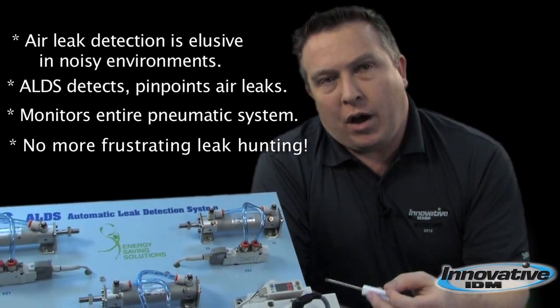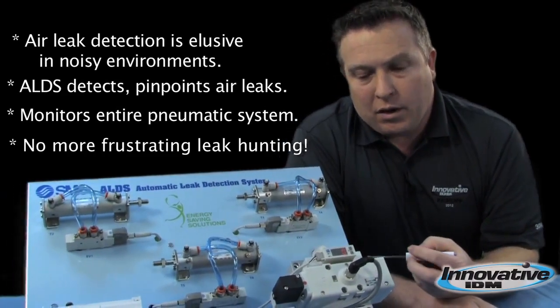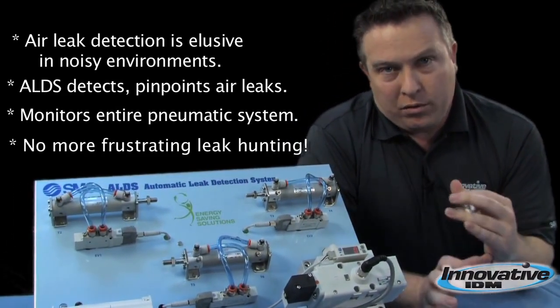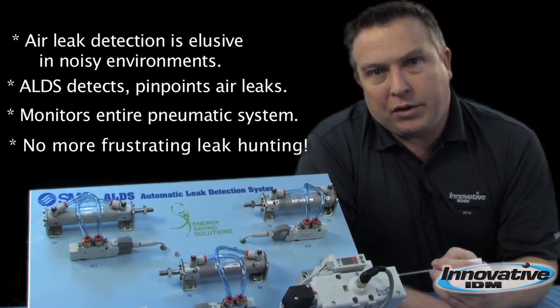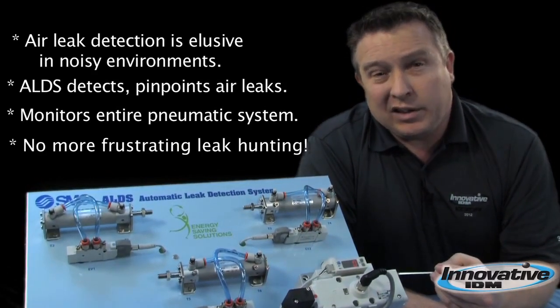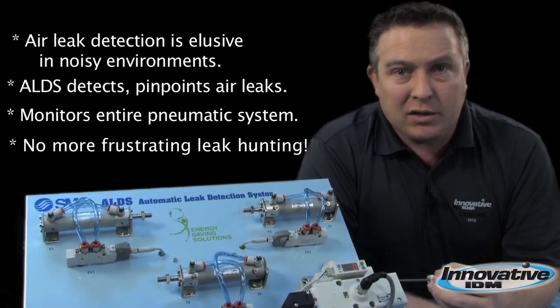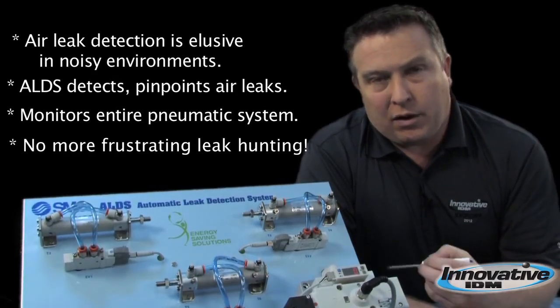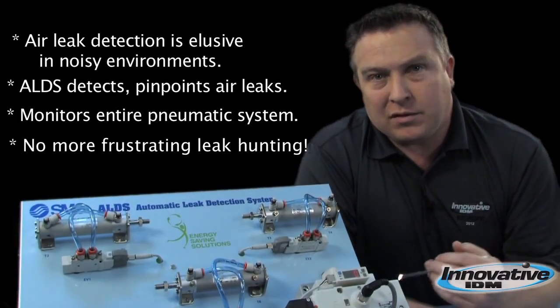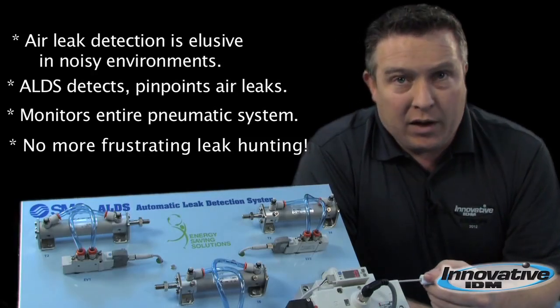SMC has developed a product called the Automatic Leak Detection System, or ALDS. This is a cool product that can help you pinpoint the location of a leak and alleviate a large amount of time trying to chase down leaks, especially in a facility with production running where you can't necessarily hear leaks. This saves time and money.